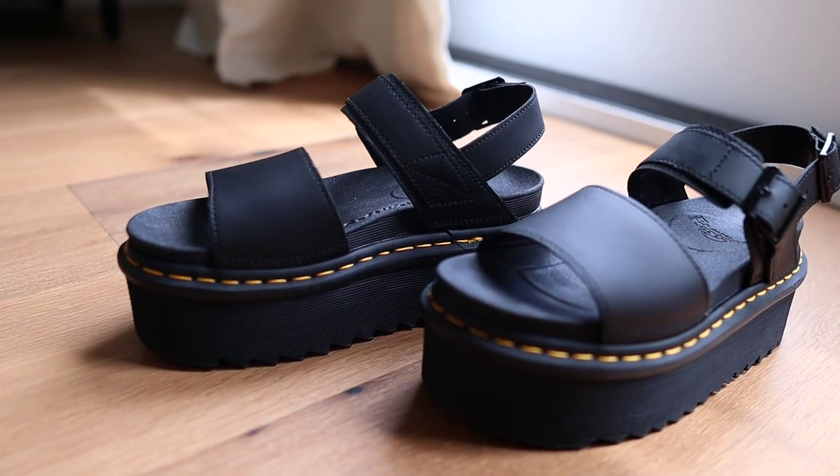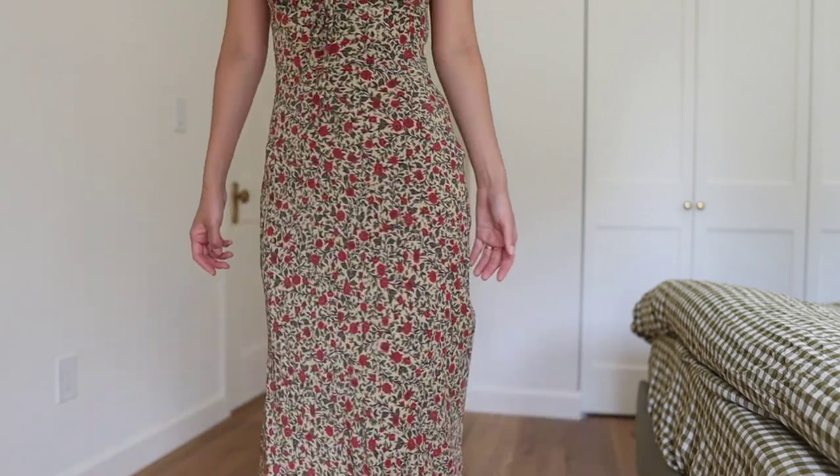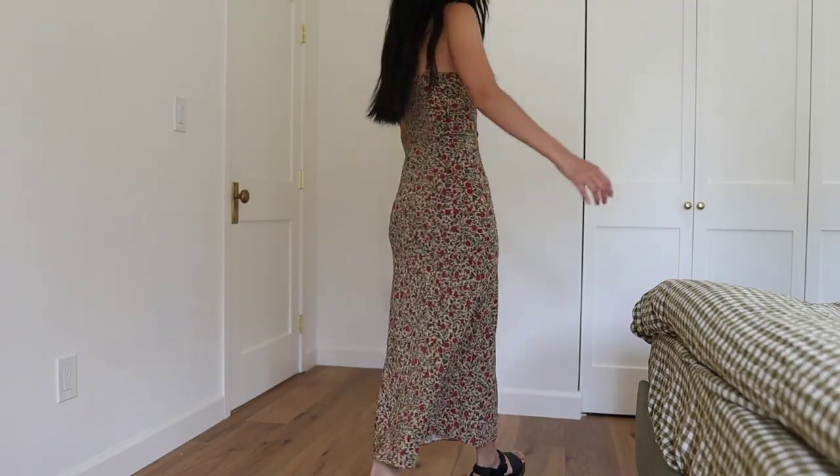Every time I get a new pair of Doc Martens I always make sure to review them on YouTube, so if you are ever deciding what style to get or want to compare styles, you can always refer to my videos. My videos are kind of like a virtual encyclopedia of all Doc Martens styles. Also if you are curious how I style my Doc Martens, check out my Instagram page to see all of my outfit of the day pictures. So let's dive into this review.